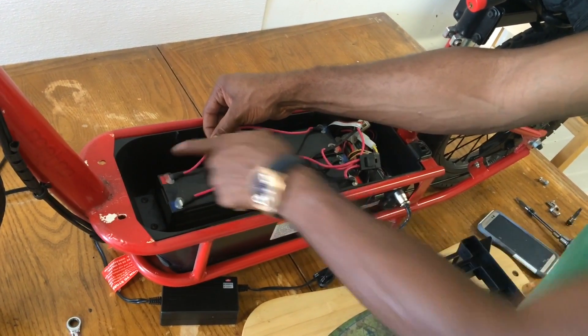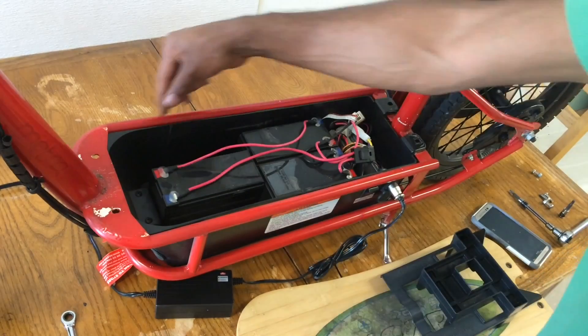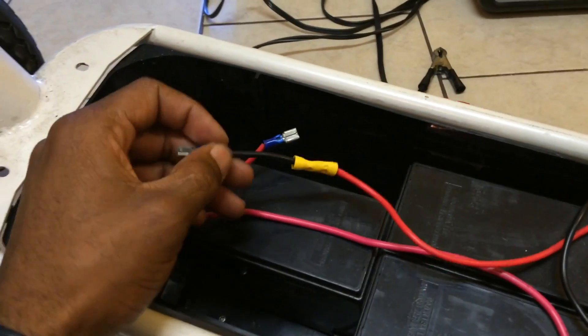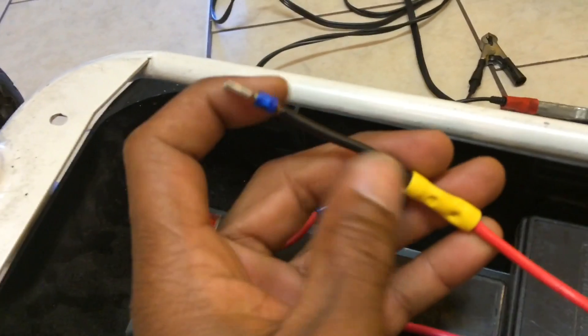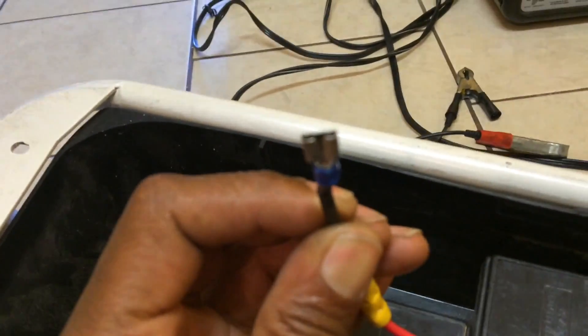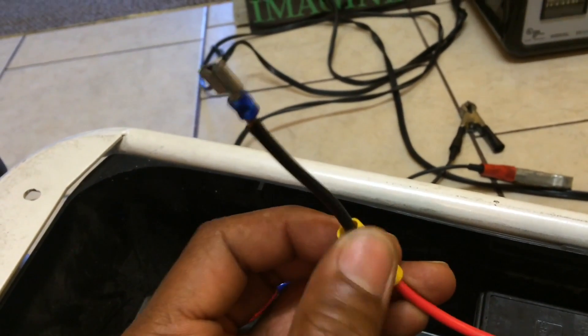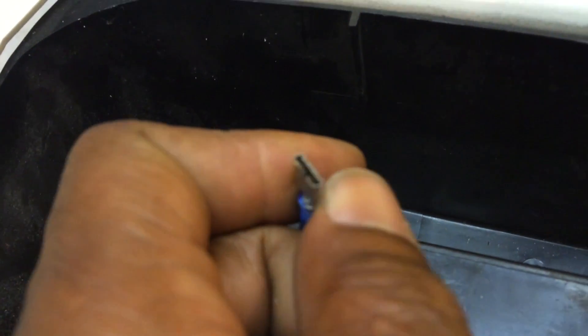To modify the scooter and add another battery, we're going to cut this line, loop the positive to the negative of your new battery, and connect the remaining long half to the positive of your new battery - that's pretty much it for the connection. I cut it there, made about a two-inch extension, put a female spade connector on one end and a straight crimp on the other end.